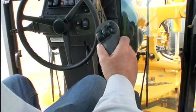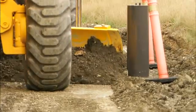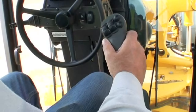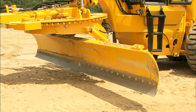The side-to-side movement of the right-hand joystick controls the moldboard extension and retraction. Moving the right-hand joystick to the left will cause the moldboard to move to the operator's left, and moving it to the right will cause the moldboard to move to the operator's right.